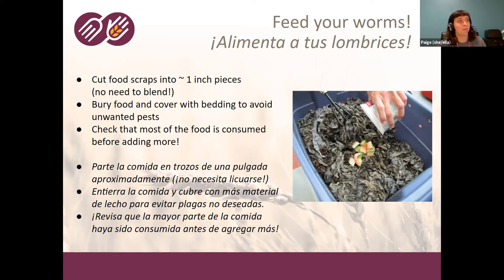Make sure most of the food is consumed before you add more. A pretty easy mistake initially is to add way too many food scraps — people get excited about diverting stuff from the landfill and having worm castings, and they put too much food in. Remember they eat about their body weight a day, but if you overfeed them, you'll quickly have problems with pests or smells. Check that most of the food is consumed before adding more and you shouldn't have a problem.